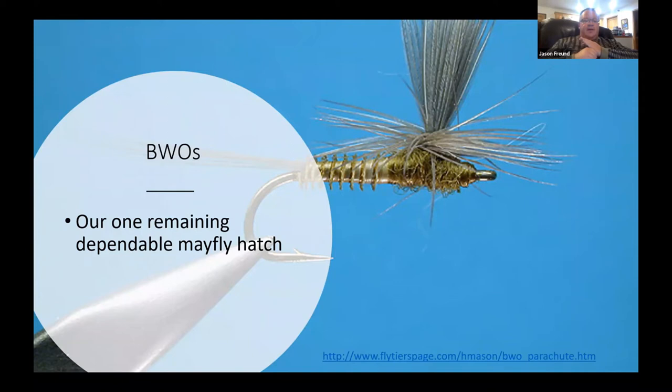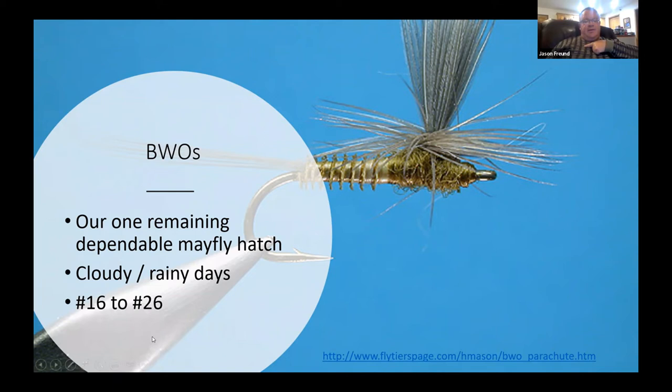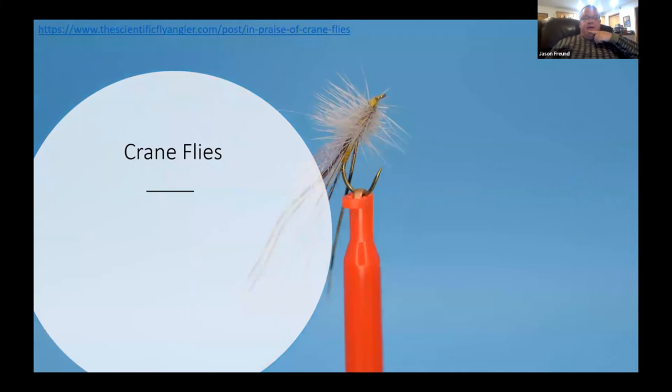Blue-winged olives are the other big one — our mayfly hatches have declined. We don't have the sulfurs we used to, and you can pretty much never find a Hendrickson anymore, but BWOs still do pretty well. I look for rainy, cloudy days. Sizes range from a 16 on the big side down to an 18 or 20, and as small as a 26 or even smaller, especially in the late fall.